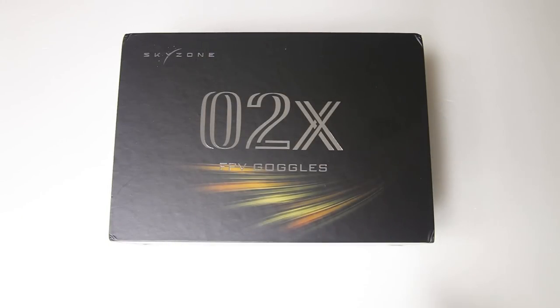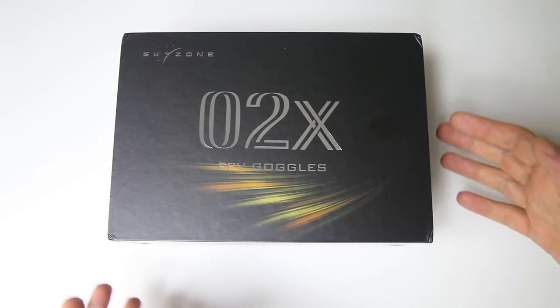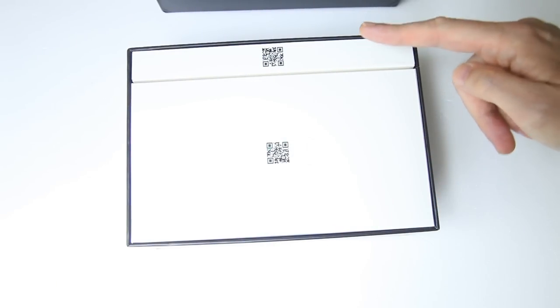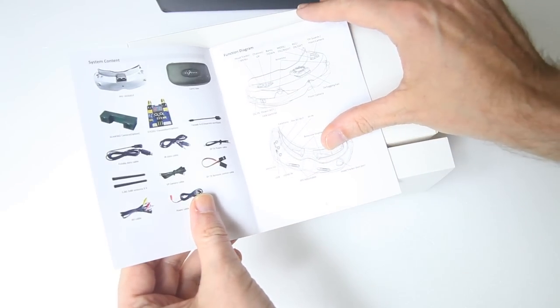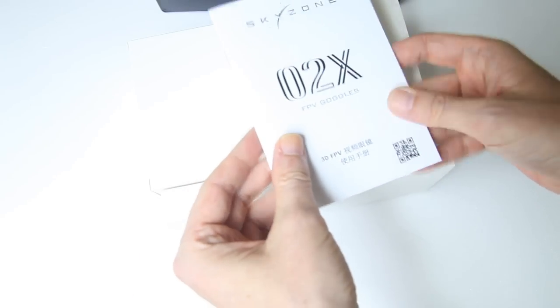Let me show you what you get with the Skyzone Sky02X. Even though this isn't an unboxing, if you order this goggle, you'll receive it in a sturdy box, which is nice. You end up with two smaller white boxes. You get a manual — it's a completely fine manual, I haven't had to look at it much, but it's in understandable English and Chinese.